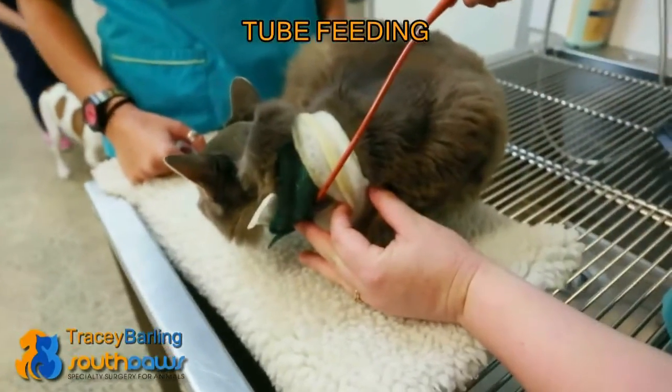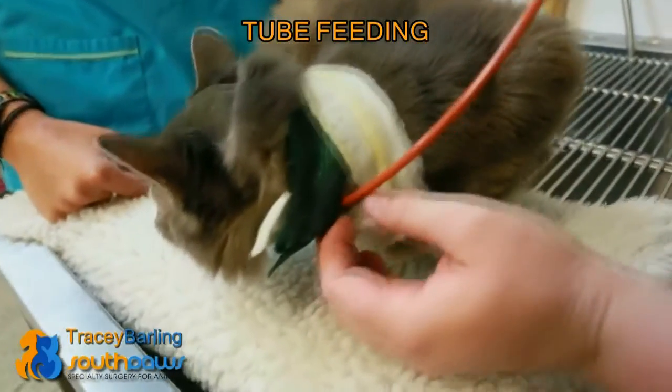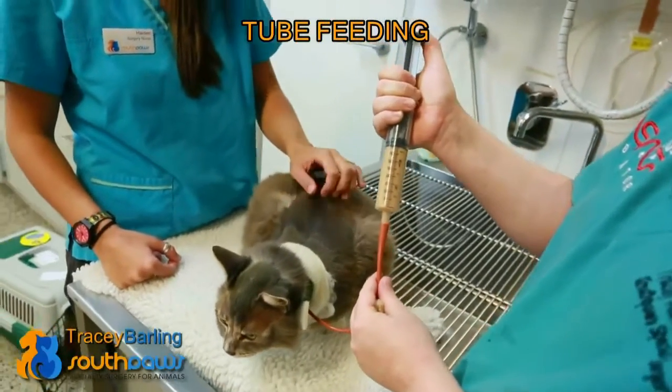The feeding tube is going in through the side of his neck under the bandage here, down into his esophagus and into his stomach. So we'll feed him through the feeding tube.